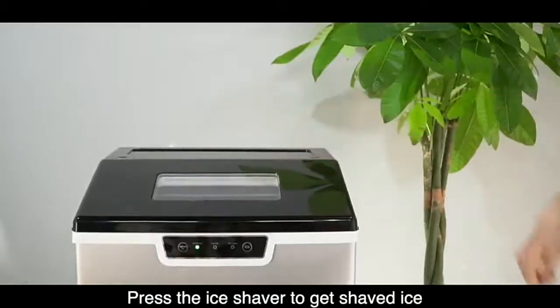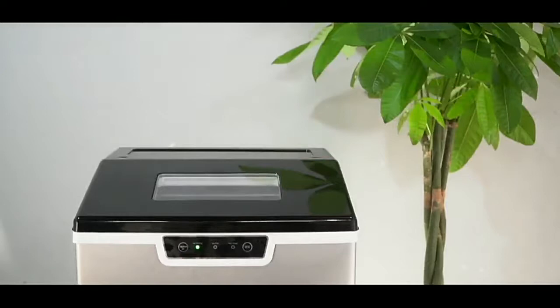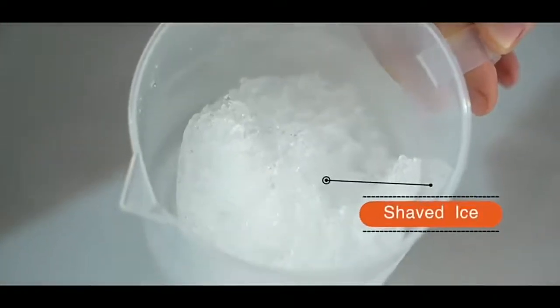Press the ice shaver button to get shaved ice.